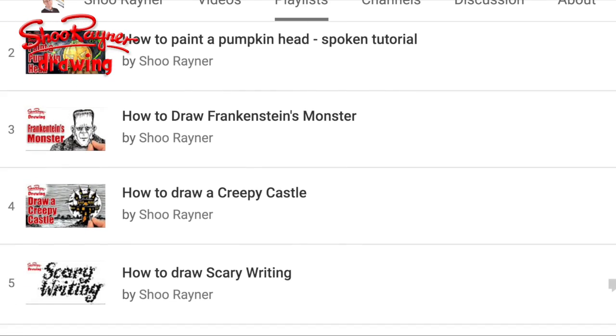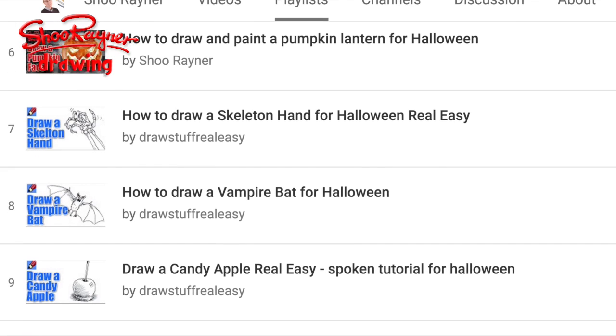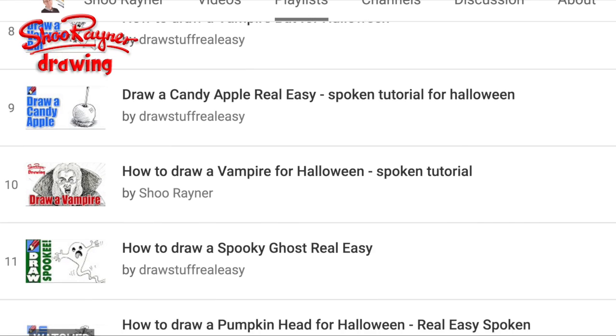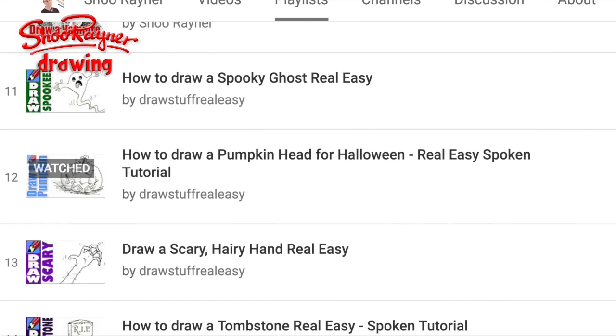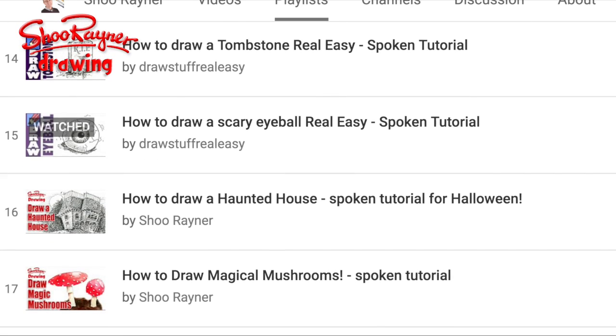How to draw a pumpkin head, how to draw Frankenstein's monster, creepy castle, scary writing, draw a pint pumpkin lantern, draw a skeleton hand, vampire bat, candy apple, vampire, spooky ghost, how to draw pumpkin head, scary hand, tombstone.